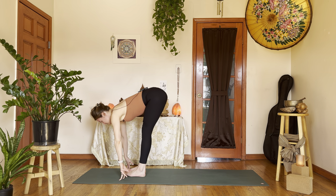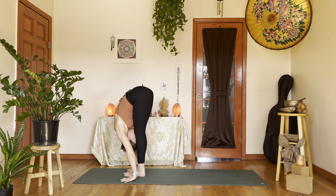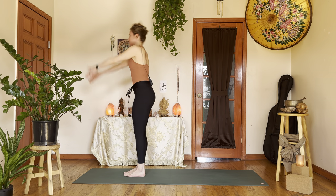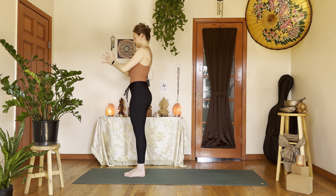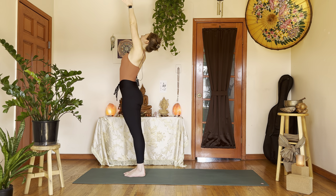Then on the exhale, left hand lowers, right foot joins the left, find forward fold, Uttanasana front of the mat. Inhale, half lift. Exhale, fold over. Inhale, come all the way up — Urdhva Hastasana. Exhale, hands to the heart. Inhale, arms reach up, Urdhva Hastasana — get long. Exhale, fold over.